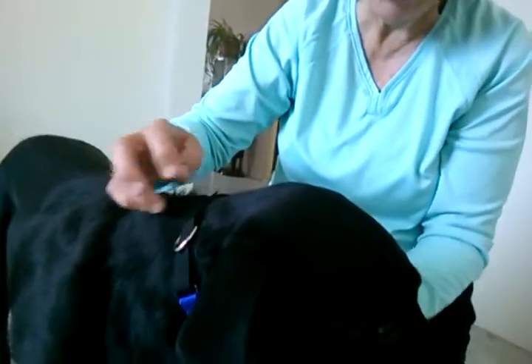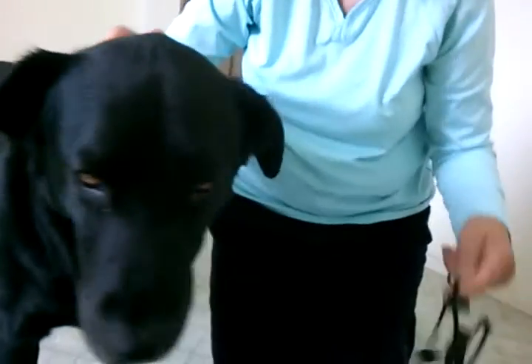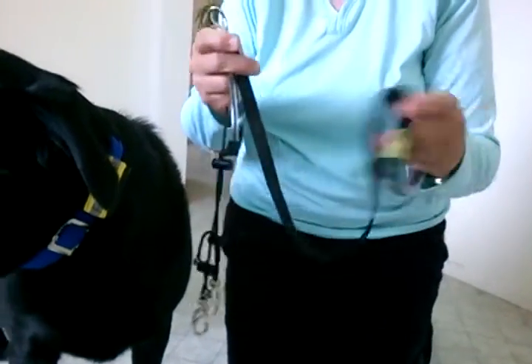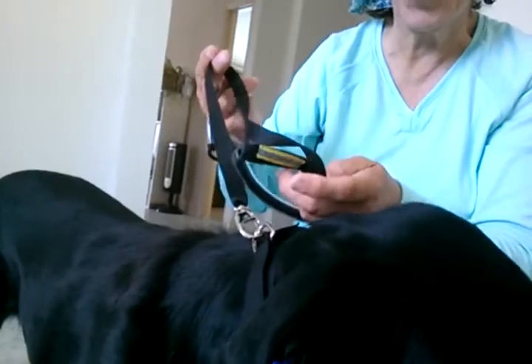The collar should be on your dog comfortably. Before fitting the nose loop, go ahead and put the leash on the D-ring first. That helps remind you that the D-ring is always on the top.